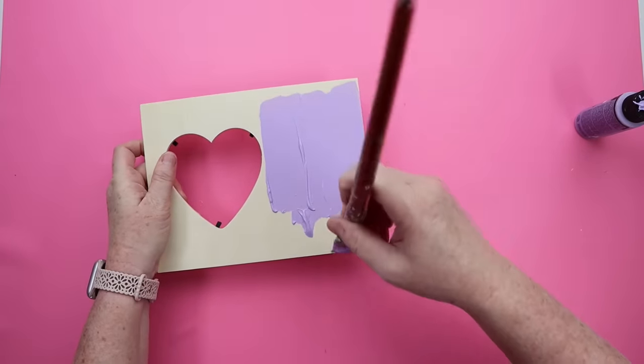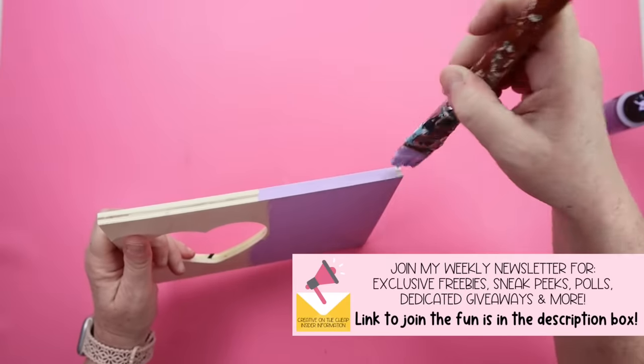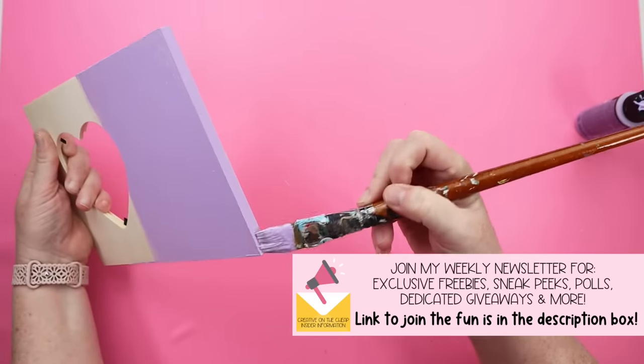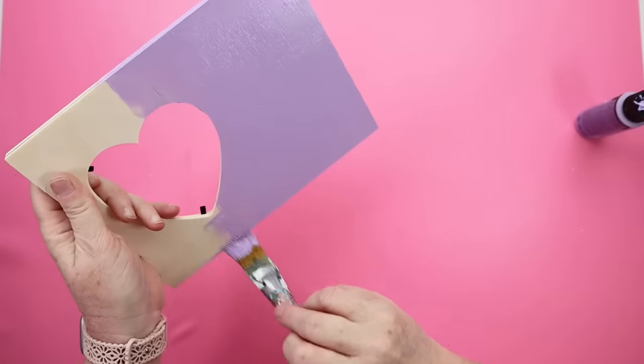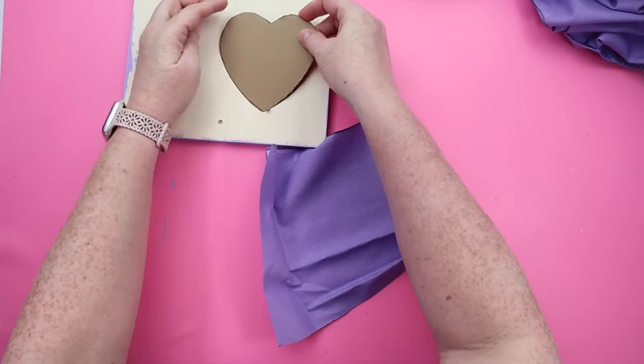I'm going to take off the wrapping and save that little peg leg thing that I'm going to be using at the end. Then I needed to decide what color I wanted to paint this — you could paint it, you could stain it, whatever you want to do. This is actually going to turn out to be something you can use in your craft space or gift to someone who also loves to craft.